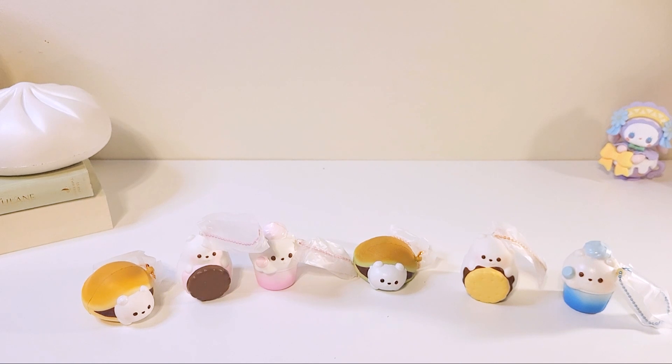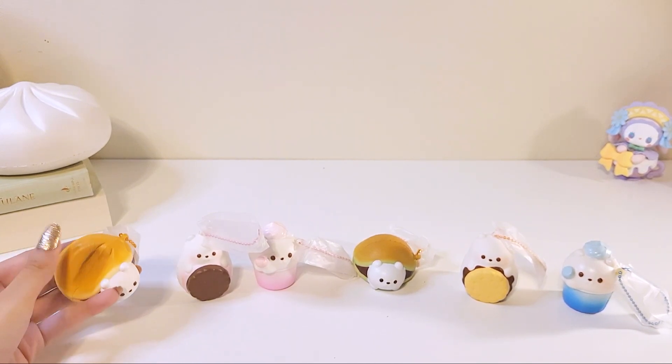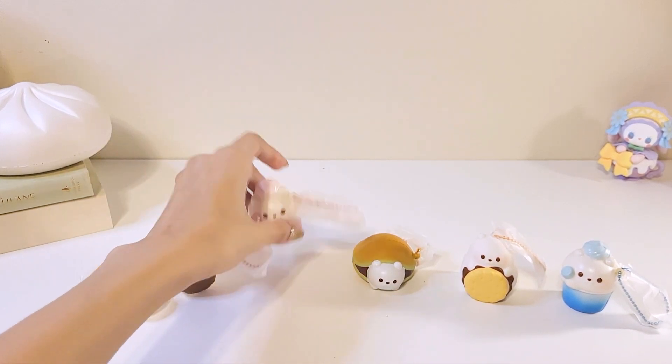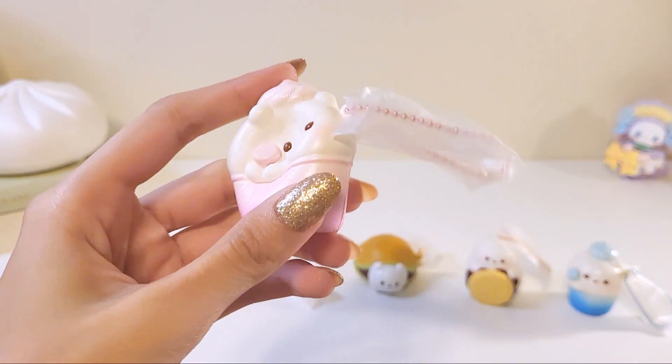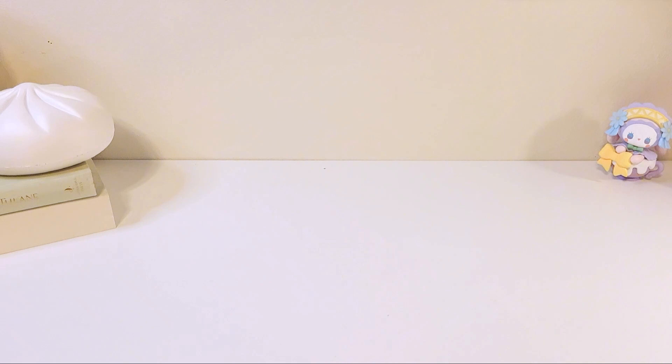Okay everyone, so that was the end of today's video. Let me know which thing was your favorite. I love this set — I think it is so cute. My favorite actually has to be the pink drink, even though I thought I wasn't going to like it — I ended up really loving this one. I hope you guys enjoyed today's video, and thank you so much for watching. I hope you have an amazing rest of your day!